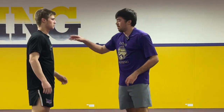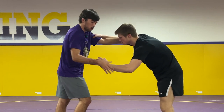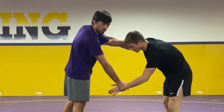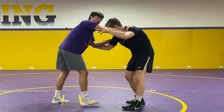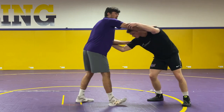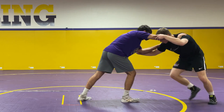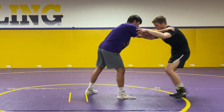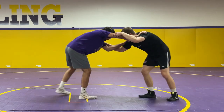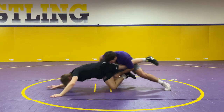The third takedown I'm going to be showing is just a sweep single. For my setups, I usually like to either grab his wrist like this, or you can grab his wrist like so — but I like to twist my wrist. Or you can just push on his shoulder, and kind of like the double leg, that's going to use his momentum against him. So when I push in, Chase pushes back and I let go of his shoulder — see how his leg comes forward. I'm here pushing on the shoulder, sweep to my single, and finish.